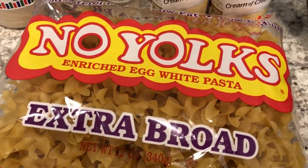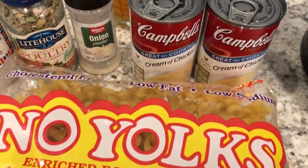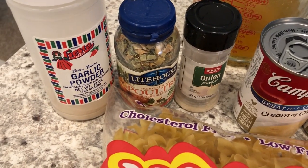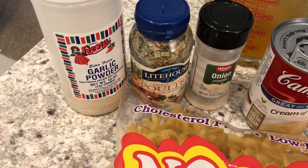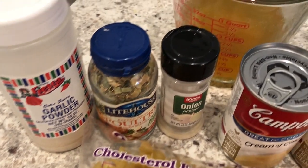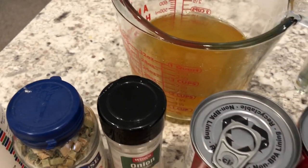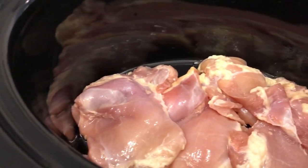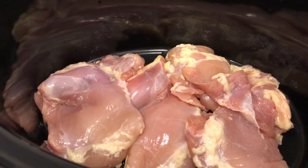Let me show you what you're going to need: egg noodles, cream of chicken, and then you're going to season according to taste. I'm using onion powder, garlic powder, and a poultry herb seasoning blend. You're also going to need some chicken broth and a pound and a half to two pounds of boneless skinless chicken thighs.